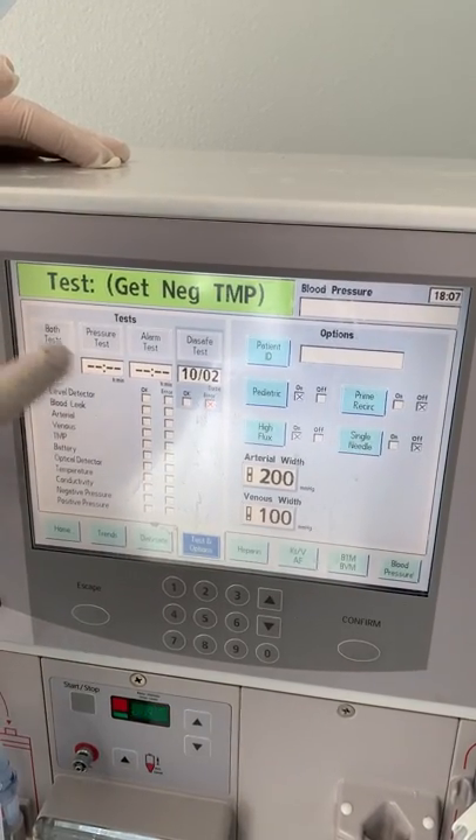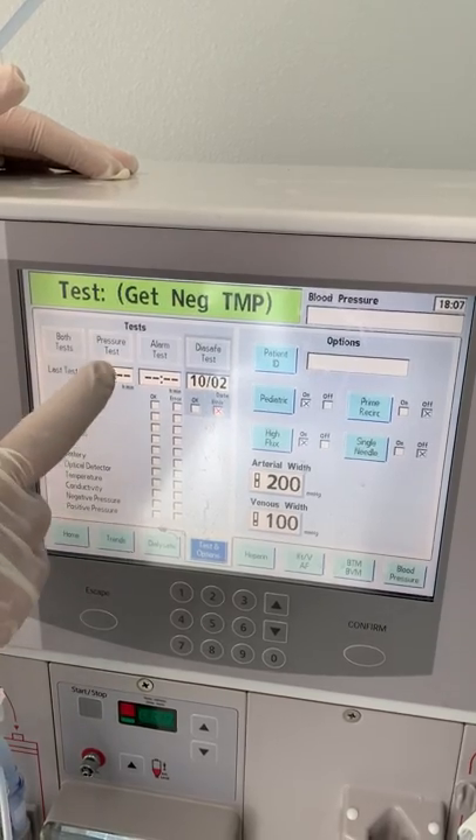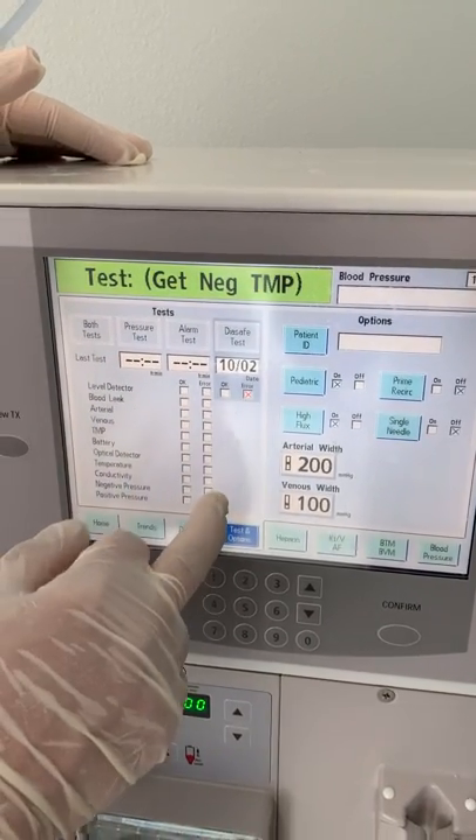All the tests listed here need to be completed. If any one of them fails, you will need to retest it.